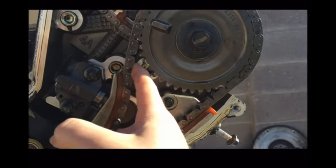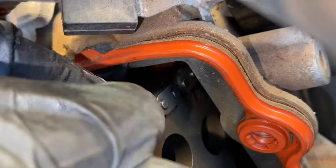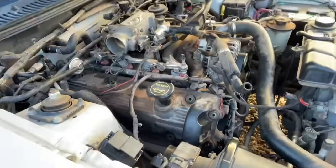Now, granted, depending on where the engine is, there might be a little bit more slack, but it definitely seemed like it was too much slack to the point where, if I wanted to, I could almost take the chain off of the cam gear. And you definitely don't want to do that or miss any teeth, or the timing will be off. You'll strike valves, all that kind of thing.